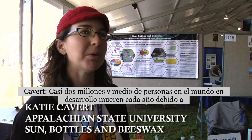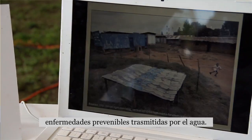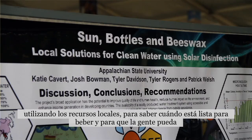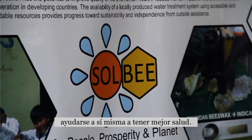About two and a half million people die from preventable waterborne illnesses every year in the developing world. So we're looking at a very simple way to treat water, to know when your water is ready to drink, using local resources so that people can help themselves have better health.